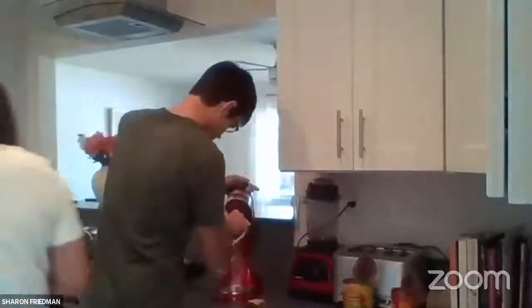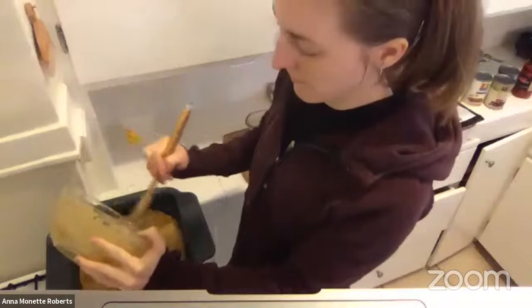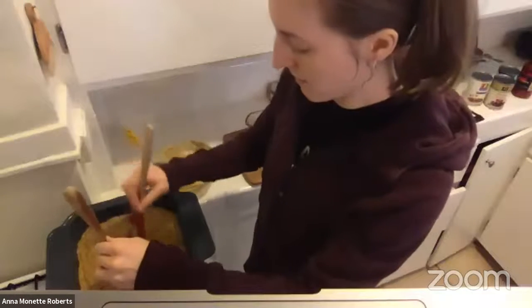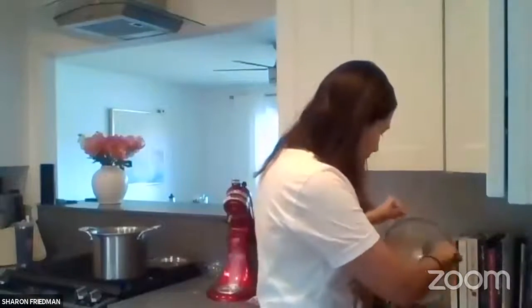Now the batter is mixed and going into the cast iron skillet — Sharon's is just over 10 inches. One participant is using an 8-inch square pan. The recipe says to cook for 20 to 25 minutes at 425°F. You'll check to see how the top looks and use a toothpick to make sure it's cooked through. What's the difference between doing it in a skillet versus an oven? Sharon confirms she's using the bake feature of her Brava oven at 425°F.